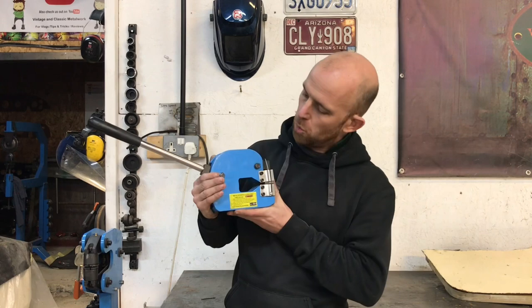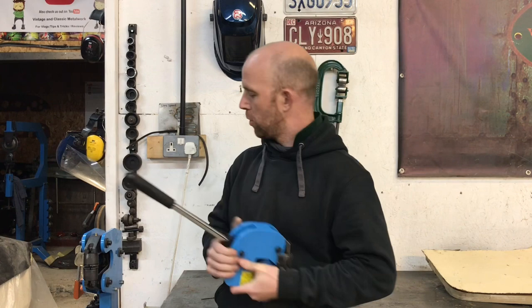Hello and welcome to the channel. This is Tuesday's tool review and the tool in question this week that I purchased is this METS shrinker stretcher.